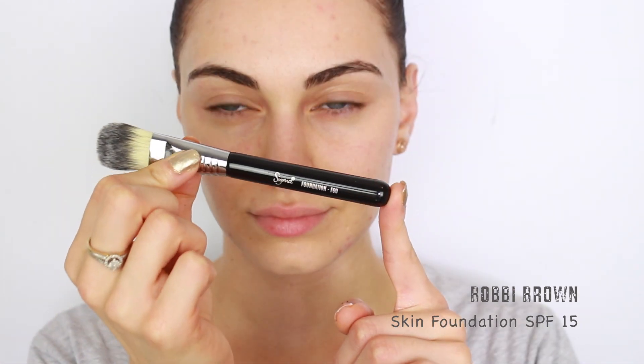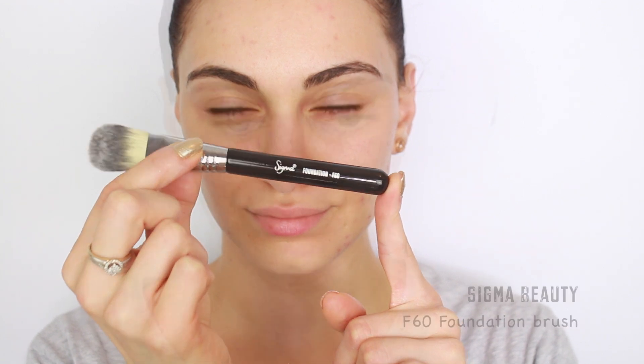My choice of foundation today is by Bobbi Brown — the Skin Foundation with an SPF of 15 in the shade Porcelain — and I'm going to be applying it using my Sigma F60 Foundation Brush. This foundation is modern and fresh, invisible and weightless in coverage, and leaves the skin looking refined and clean. I firstly like to use a paddle brush to apply my foundation and spread it out; at this point you can either use your fingers or a buffing brush to further push the product into the skin.